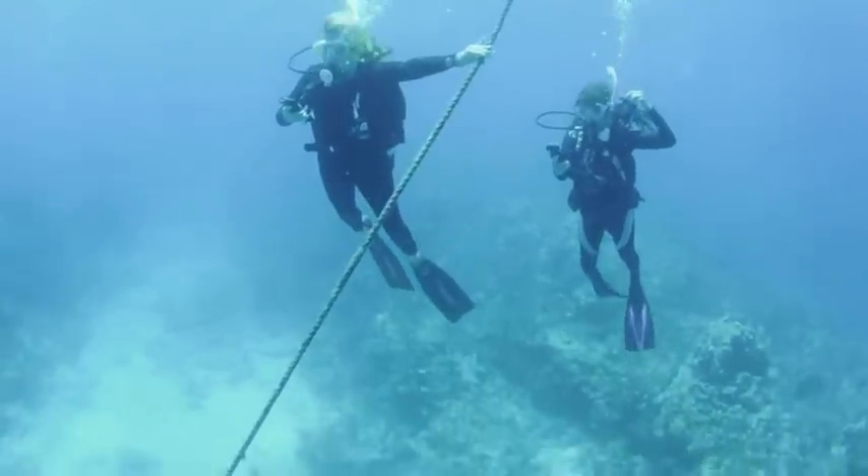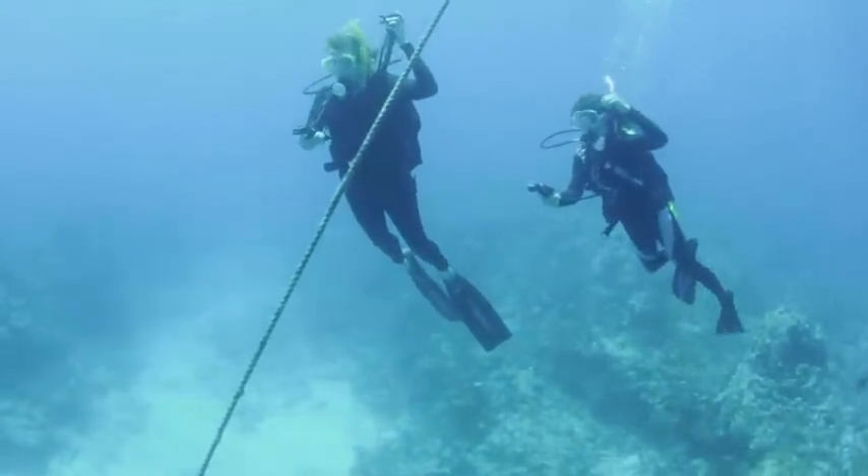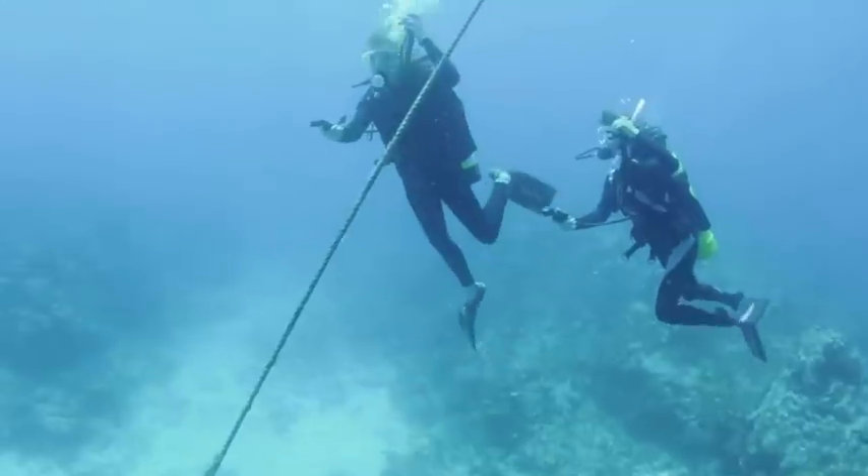As you approach diving depth, add just enough air into the BC to halt your descent and become neutrally buoyant without hitting the bottom.